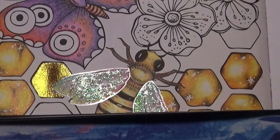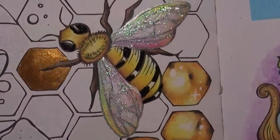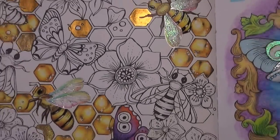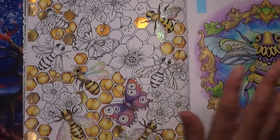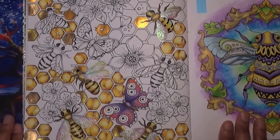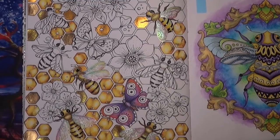I hope the camera is doing justice to these glitter paints. That's basically how I coloured the honeycomb structures and the bees. I'm going to finish this picture off and hopefully I'll be able to show the completed pages at the end of May. Thanks so much for watching, and thank you to everyone who leaves comments, likes and watches my video — I really appreciate it. Take care and I'll see you next time, bye!